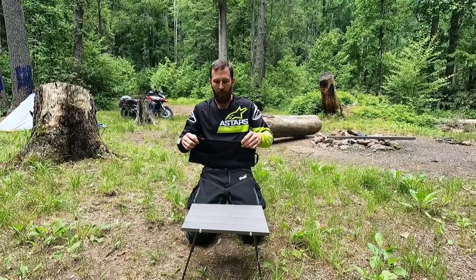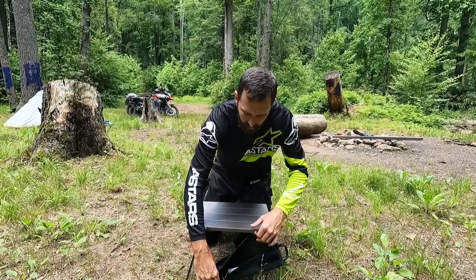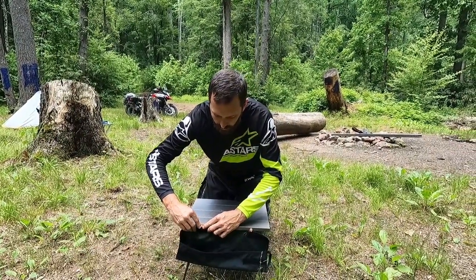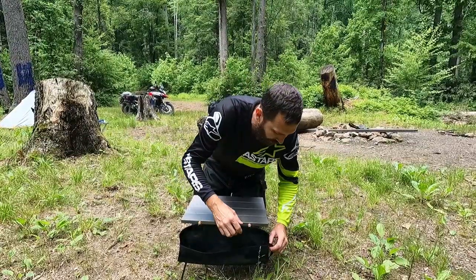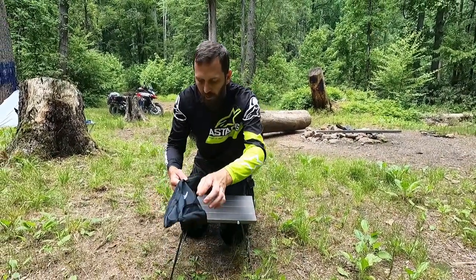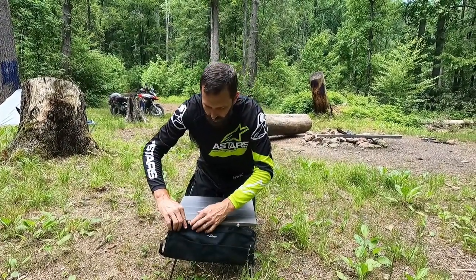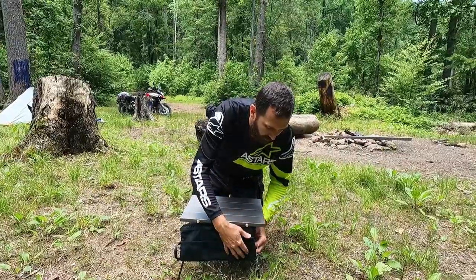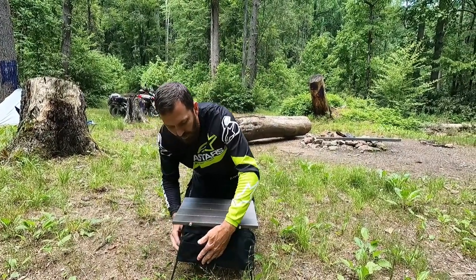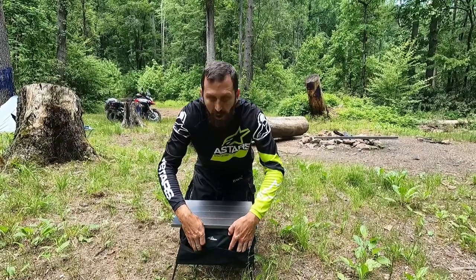There's one other thing I almost forget every time. You take this piece right here — it's got little loops on it. You hook this on either side of the table and there are little grooves made in those bars. You've got to flip it with the Travelbird logo on the outside, stick it on there, flip it around, and the Velcro hooks back to itself. It takes a little finagling, but you've got a little pocket down in there that holds your cooking utensils — just like that.